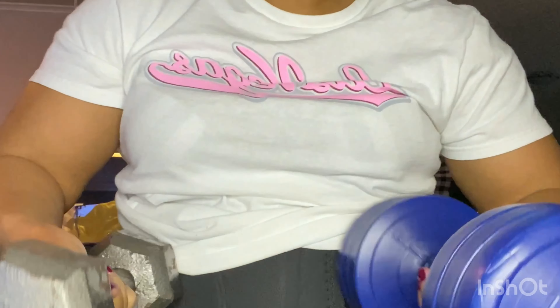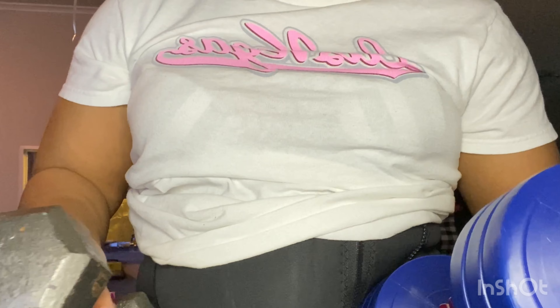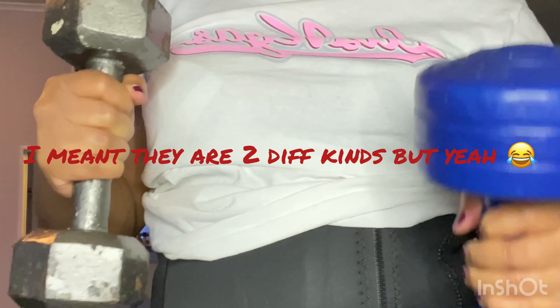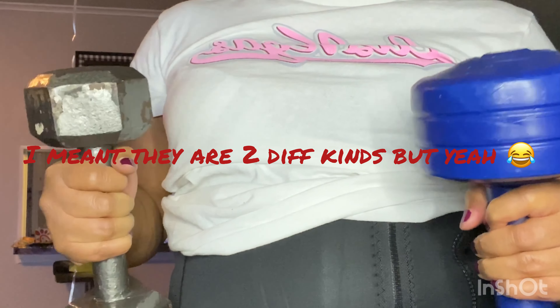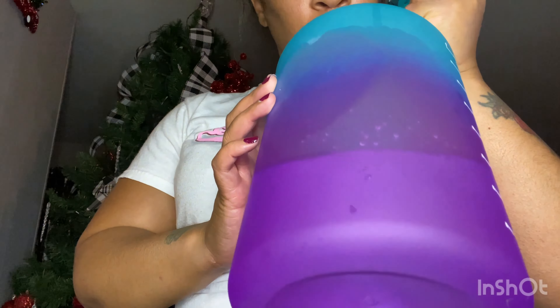I got my dumbbells — they're both tens. These are my son's; he's got different sizes but both of these are tens. These things are heavy! When I tell you I am out of breath, I am out of shape, do you hear me?